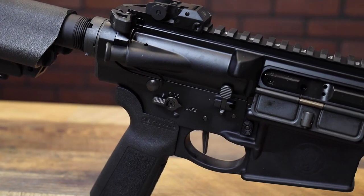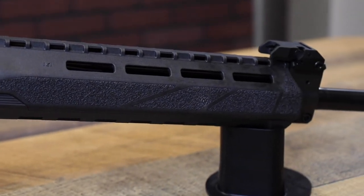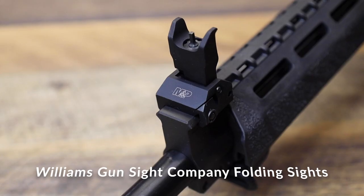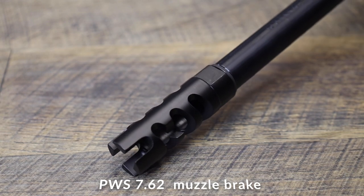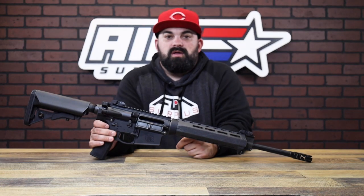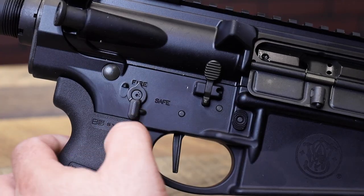The 308 version is going to come with the same stuff as the 6.5 Creedmoor — looks the same. It has the same BCM Gunfighter handguard, and some different pieces like the B5 SOP Mod stock. You also have a Williams Gun Sight Company folding sight set, the super cool PWS 762 brake, the Radian Raptor ambi charging handle, and like I showed in the box, the Magpul Type 2 rail covers.